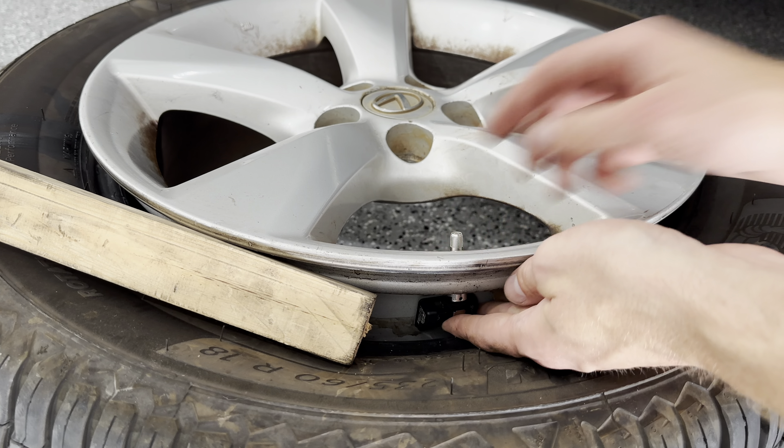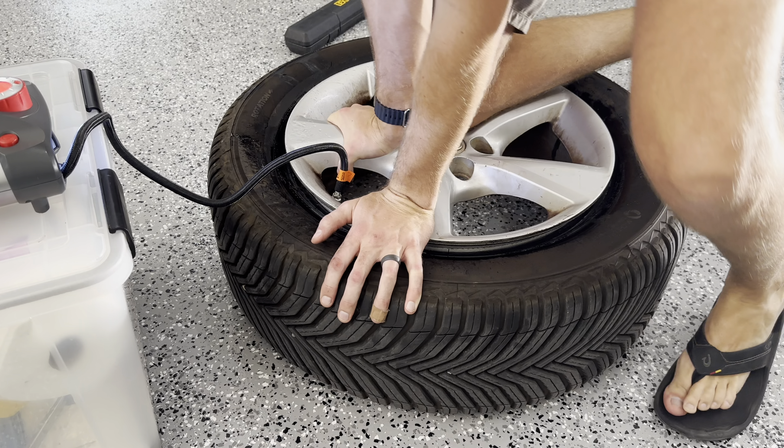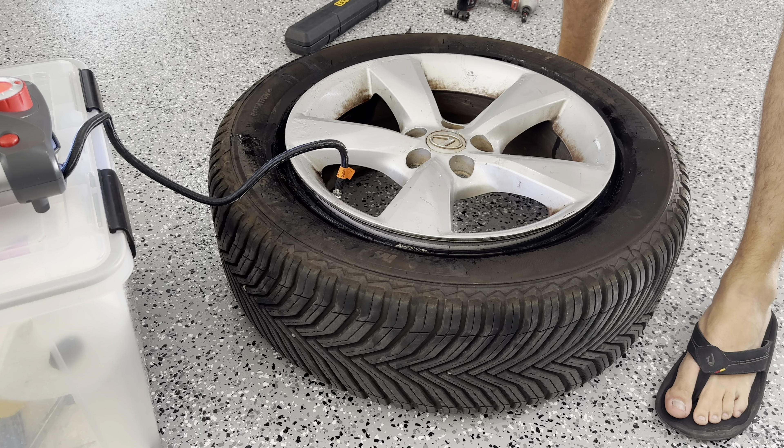I'm going to spray this again, just get the bead nice and wet with the soapy water — just a tiny bit of soap in this water — just a little to slide back onto the bead with ease.